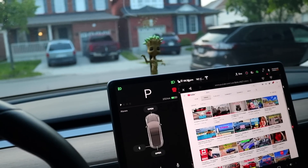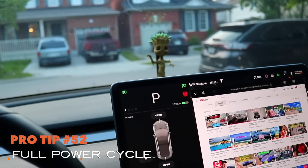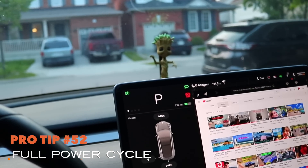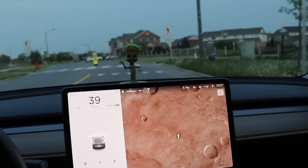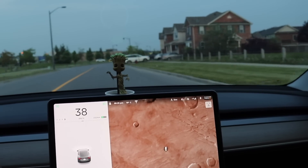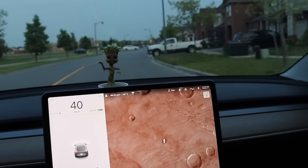This one might be one of the most important pro tips with all these software updates and how sometimes in the last few updates I've noticed it's been really buggy. I'm on 2019.16.2 and it's buggy. It's to the point where, as you can see in this video, I have no autopilot. I haven't had autopilot all day long. There's no cars around me, it's not detecting the lines, and even my auto high beams don't work.